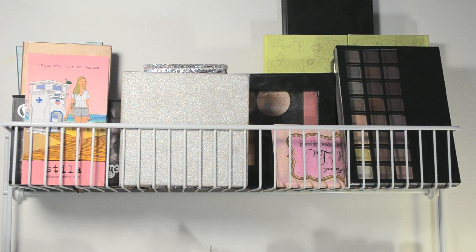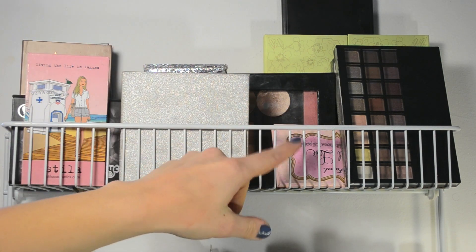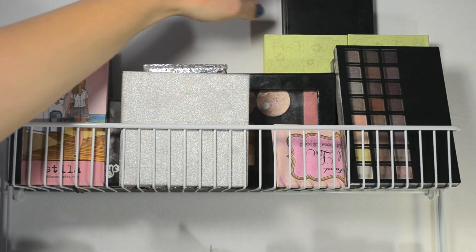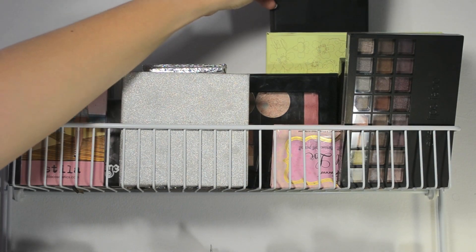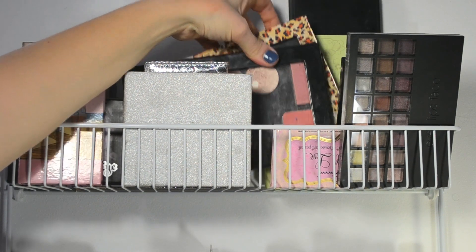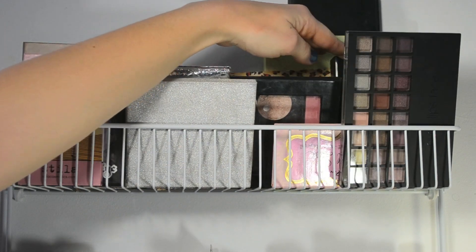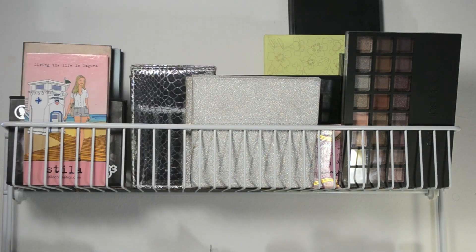That's pretty much the main reason why I love this setup — I can see everything. Here you can see Stila palettes, an Elf palette, a Pixi palette, the 10 blush palette from Coastal Scents or BH, a few Z palettes, and Lorac. That's pretty much it. So in case you guys saw something you wanted to see a video on, please let me know in the comments section.